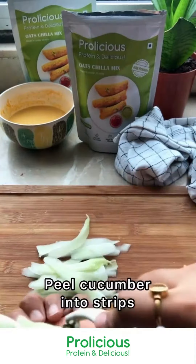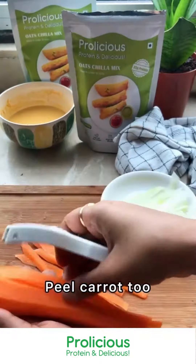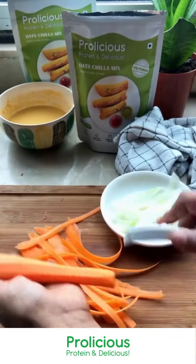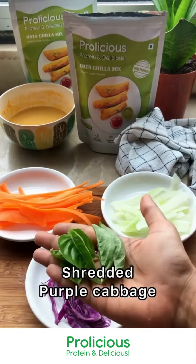Take a cucumber and peel it using a peeler. We are also going to take a carrot and peel it the same way. We are also going to add shredded purple cabbage — you can take regular cabbage, lettuce, or thin strips of bell pepper as well.